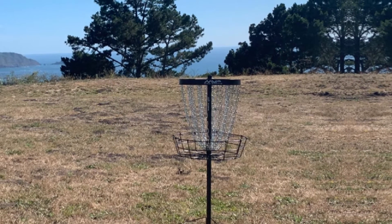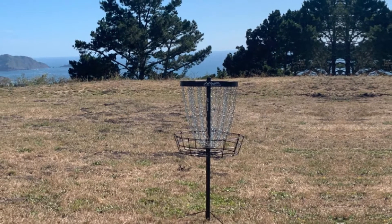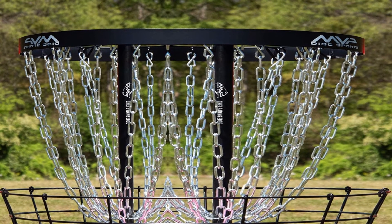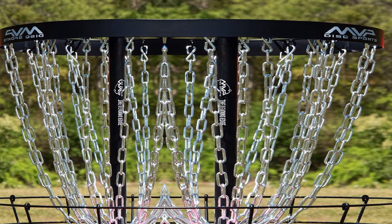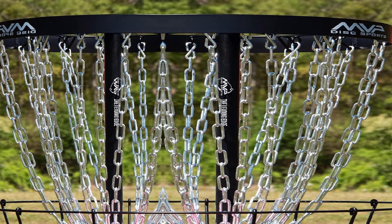Finally, though the basket is a bit heavy to carry around on your back, it does come with a sturdy round base that makes it really stable. And to further stabilize it, spikes at the base fight back against the wind or even the strongest throws of a disc.